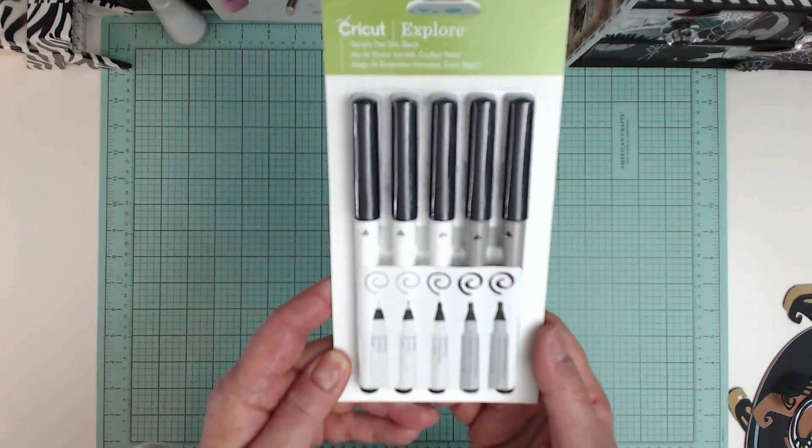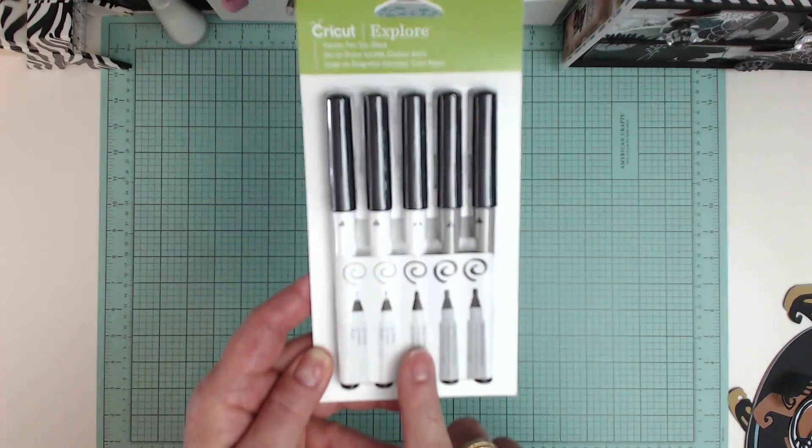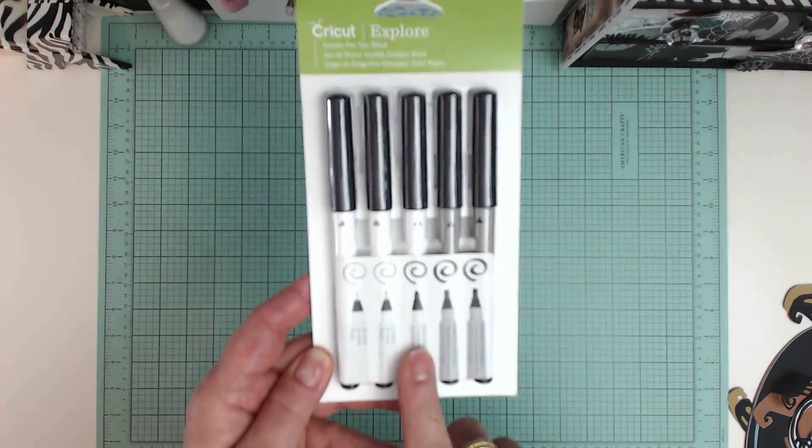People had asked Cricut to come out with a pen set with more black inks, so they came out with this one. It's called the variety pen set and it's got all black inks. The first two are fine points, the middle one is a medium point, and the last two are calligraphy pens. I'm gonna show you now how beautifully these work.